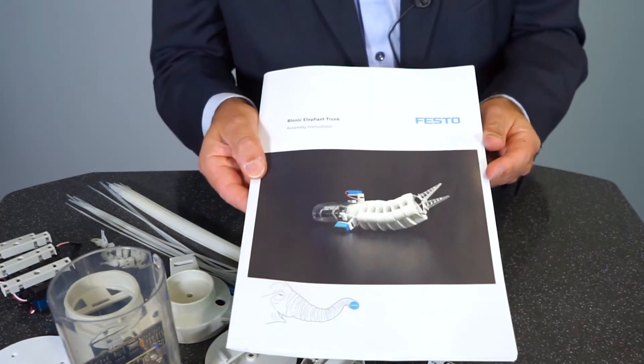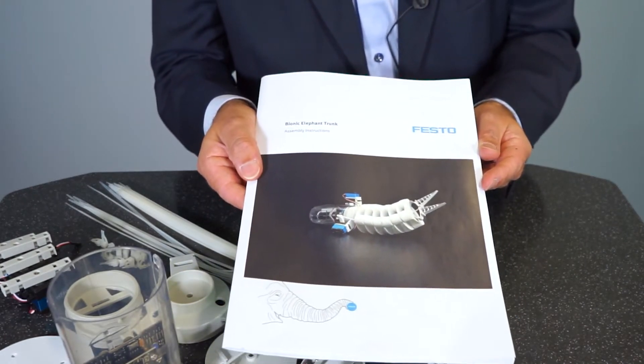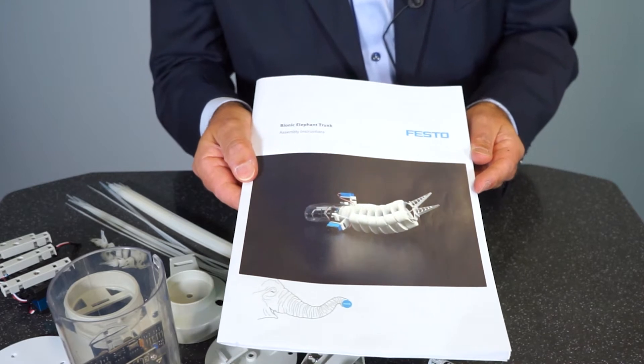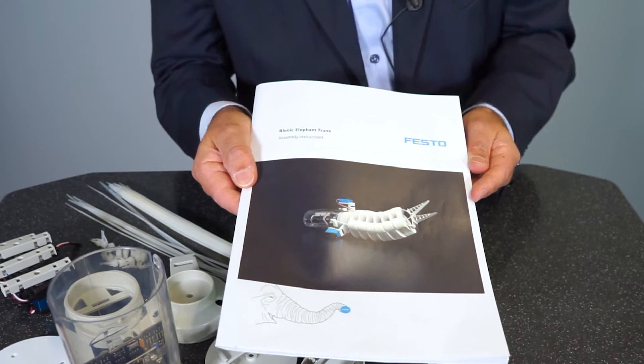Before we start with the assembly, I want to tell you that on our homepage bionicsforeducation.com you can download a detailed assembly instruction free of charge. You'll find a step-by-step guide on how to assemble the bionic elephant.